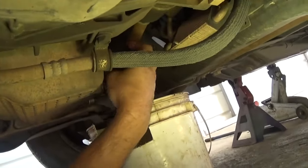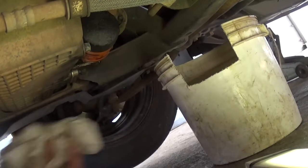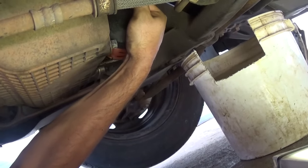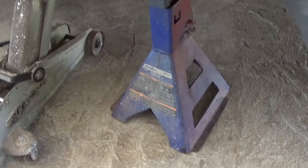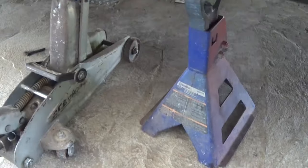Now just go ahead and install the oil filter on the housing. Make sure you get it tight — tight by hand and really good — because if you use tools you'll get it too tight or you might punch a hole in it. After that, you will need to remove the jack stand so we can take the car down all the way.